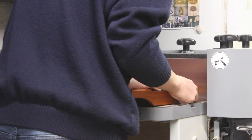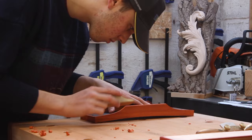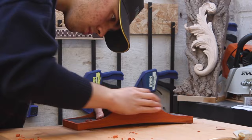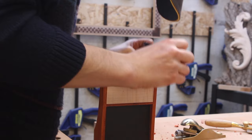Here I'm using a block plane to add a chamfer on the bottom — it just creates a really nice shadow line when it's sitting on a table. I also added a chamfer on the side so there are no sharp edges when you pick it up and it feels really nice in the hands. And here I'm using a cabinet scraper on the ends — it really got rid of a lot of those sanding marks and made a perfect finish.